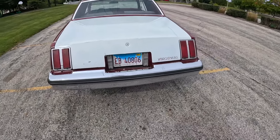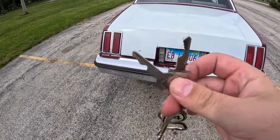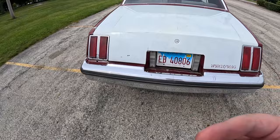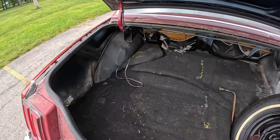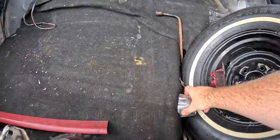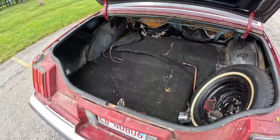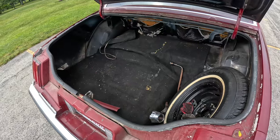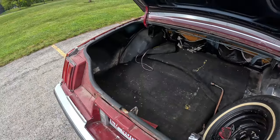Around the back of the '79 Cutlass — this is the era where you had two different keys: the square key for the ignition, the round key for the body. Pop it up, and as you can see, because it is an American car from the 70s, you have tons and tons of trunk space. There's also an Oldsmobile center cap in there, which I really love. Pretty self-explanatory — nothing really to write home about, but I just love how much trunk space you get.